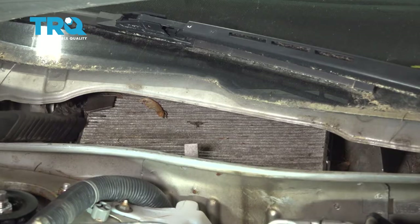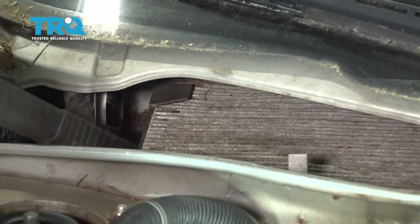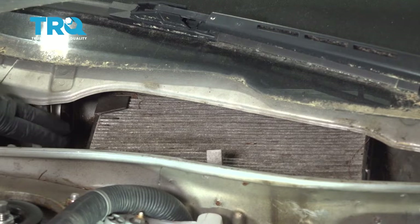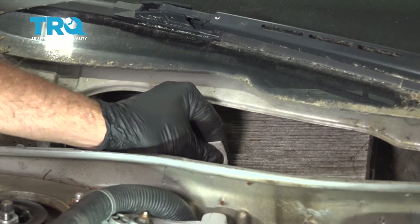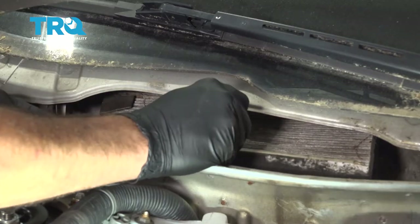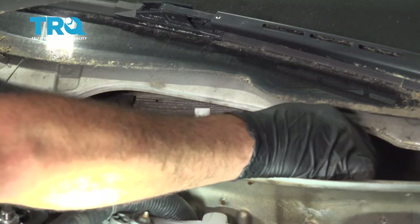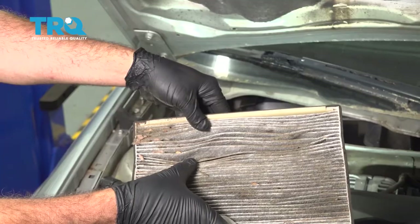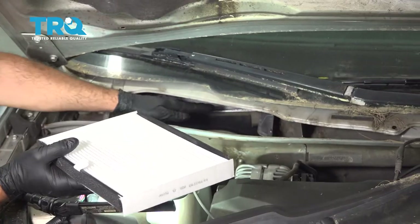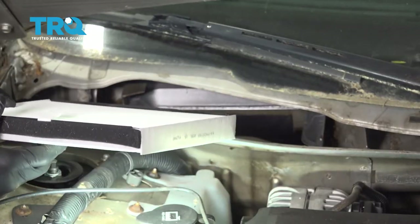Now they're all vacuumed out and we have a good clear shot of this here. Go ahead and lift up your filter, pull it up and pull it out towards the engine. You can see this one clearly needs replacement. Before installing your filter, make sure that the inside tray here is clean of any debris or anything that might have fallen down inside there. Ours is good.